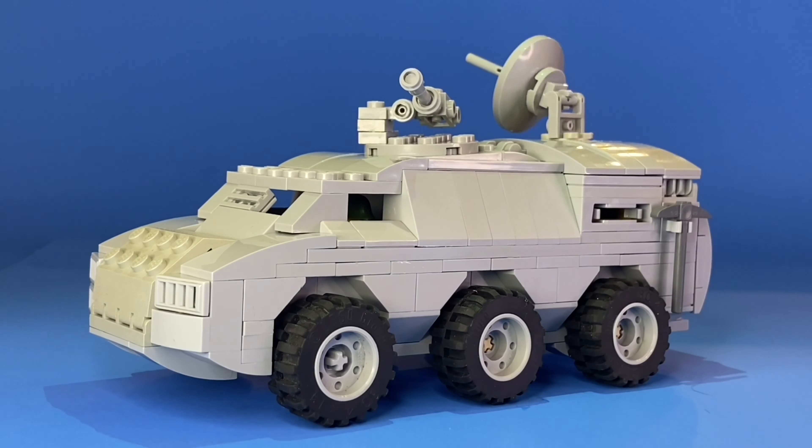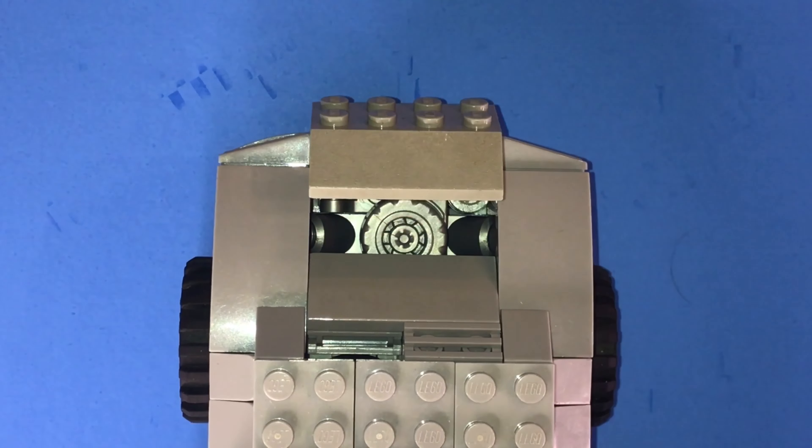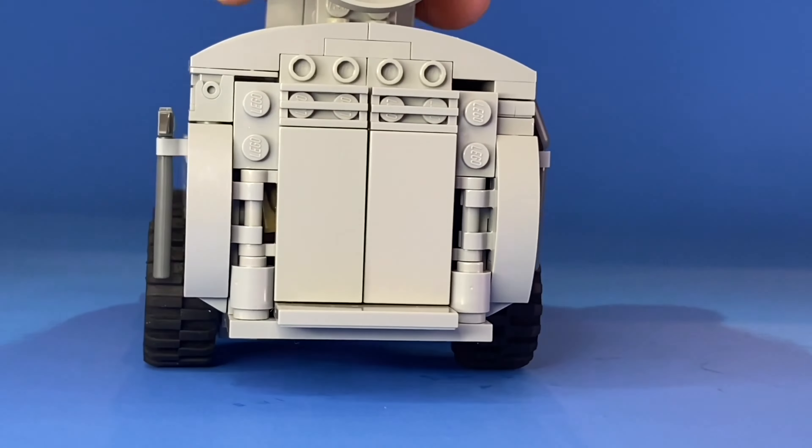Having a remotely operated machine gun is great for defensive purposes, but what if you really need to reach out and touch someone? Not only does this baby pack missiles, but the hood opens to reveal the engine, and around back it opens up to show four troopers ready to rock.